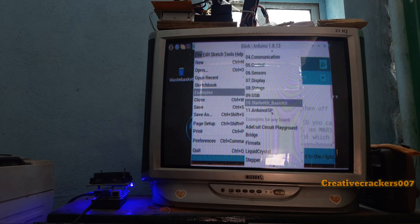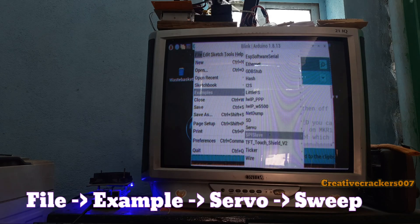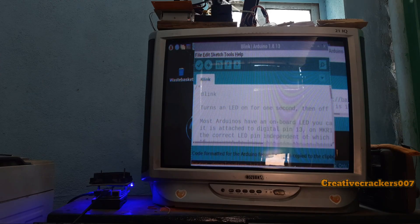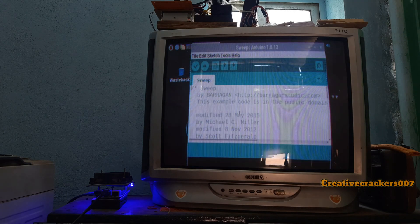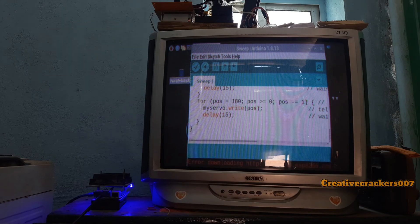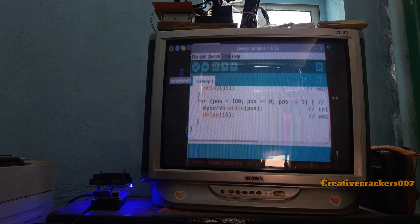From there, search for servo. Under servo, click sweep. Once it's opened, search for servo.attach — this line of code. Since we have chosen pin number 3, we have to change pin number 2 to 3. If you have chosen any other pin, give it there. After this is completed, there is no other work for us other than uploading. Choose the right port and click the upload button. We have to wait a few seconds for uploading this code. Once it's uploaded, we can see the motor rotating from left to right and back. It's uploaded — and yes, it's working.